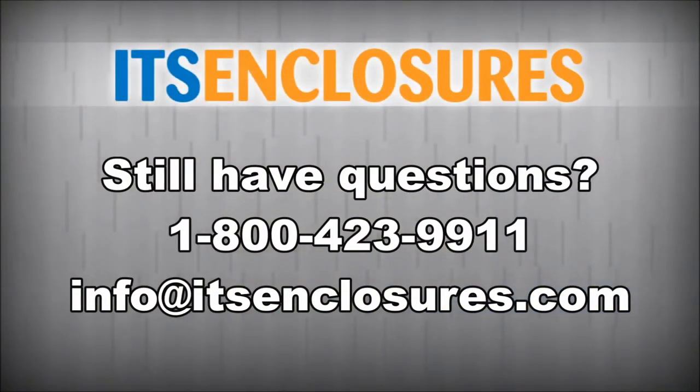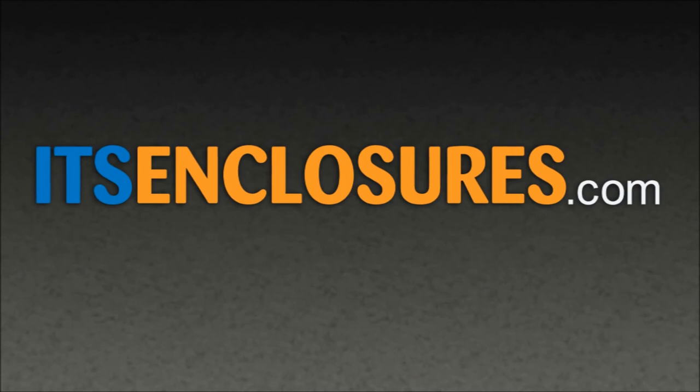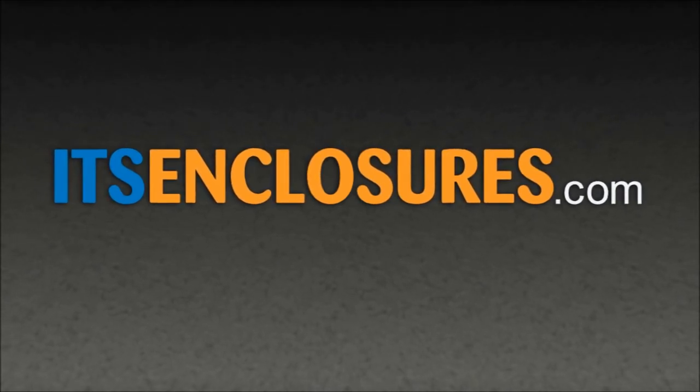Still have questions? Contact ITS Enclosures at 1-800-423-9911, email info at ITSEnclosures.com, or visit ITSEnclosures.com to see more videos of our printer enclosures.